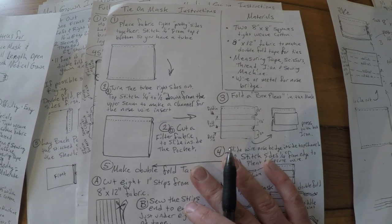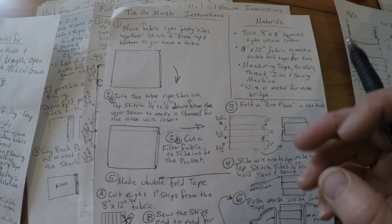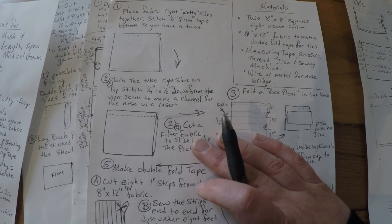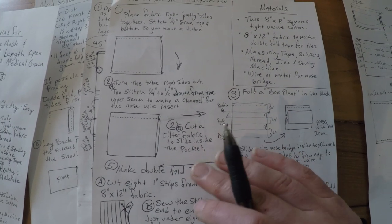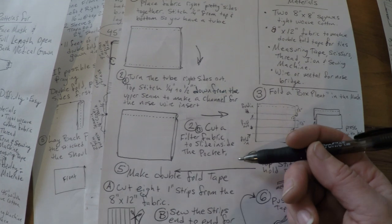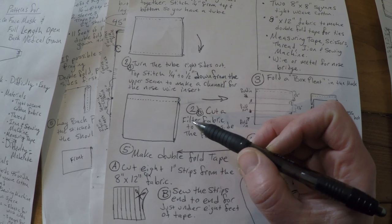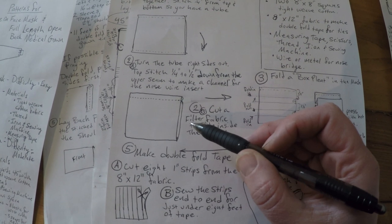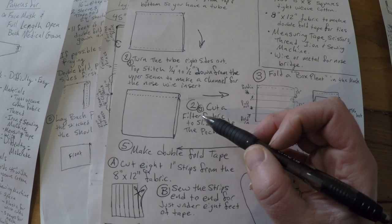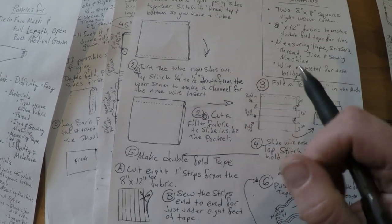People have asked about iron-on interfacing versus regular interfacing. Because iron-on interfacing eventually loses its stickiness — these masks are going to get washed over and over in very hot washes at the hospital — it doesn't really matter which one you use in the end, because the interfacing will eventually become regular interfacing anyway. If you don't have interfacing, filter fabric could be a variety of non-woven materials, dryer sheets that have been used and washed enough that there's no scent or chemicals left, or color-grab sheets that are non-woven as long as they've been used.